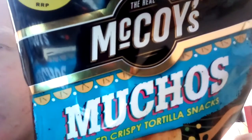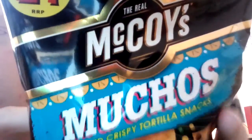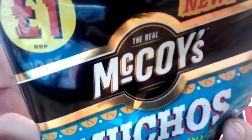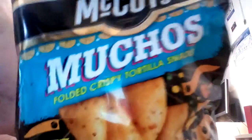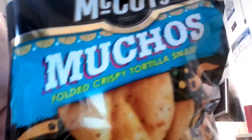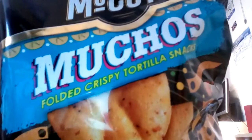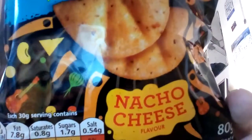Same product but different flavor, so we're just going to have a quick look through this one. Their new product by McCoy's is called Muchos — they are folded crispy tortilla snacks, and this flavor is nacho cheese, which should be very interesting.